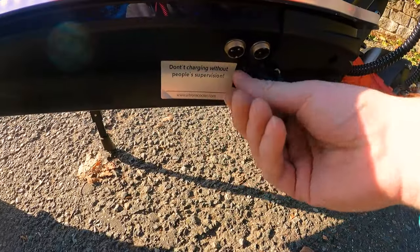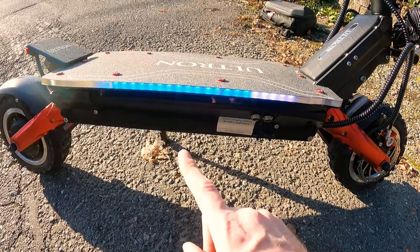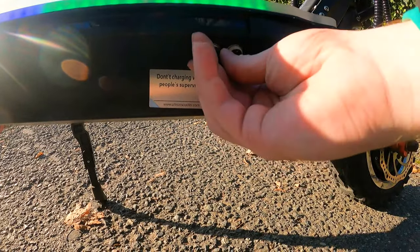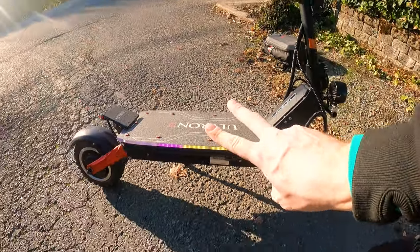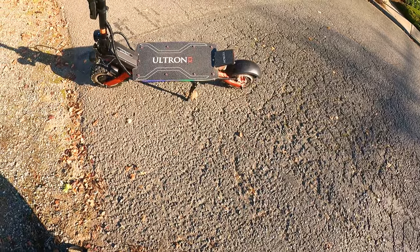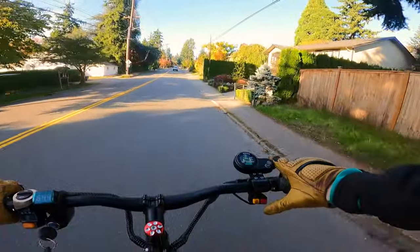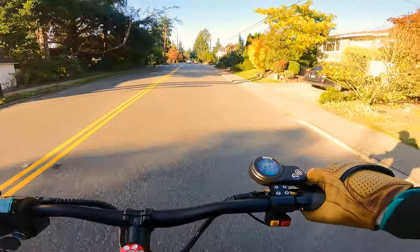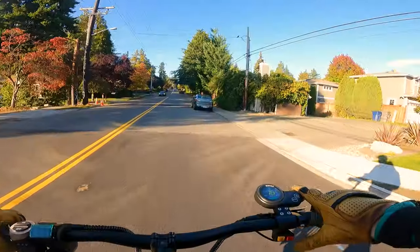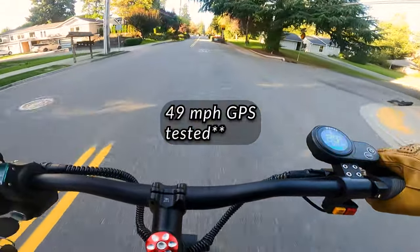It's got dual GX16 III charge ports. It comes with two 2-amp chargers, which actually pull only 1.5 amps — I tested. The pins are wired backwards, so you can't use any other 60-volt chargers; you have to use the two included chargers. Charging at 3 amps total is going to take about 14 or 15 hours. In speed mode 3 single eco mode the scooter goes about 15 miles per hour, but put it into dual turbo mode and it goes 55 miles per hour — so I'm not sure how relevant the speed modes really are.